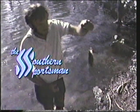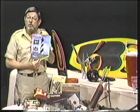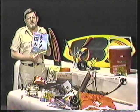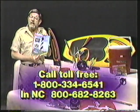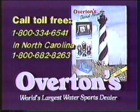Well, that's the rubber creek. I'll be back here in a minute with a final word after this. In my hometown of Greenville, North Carolina, there's a place called Overton's — the world's largest water sports dealer. This is their 1985 discount catalog. Whether it's water skis, life vests, fishing tackle, shotguns, or crossbows, Overton's has it at discount prices. Call them toll-free for your free catalog. Tell them Frank sent you.